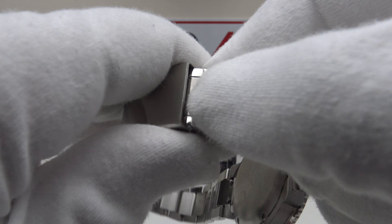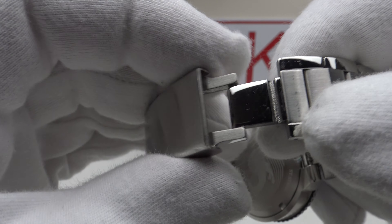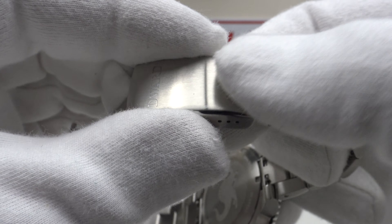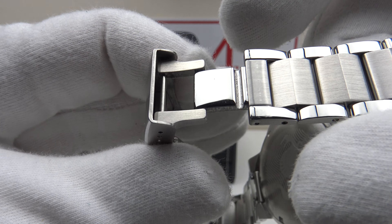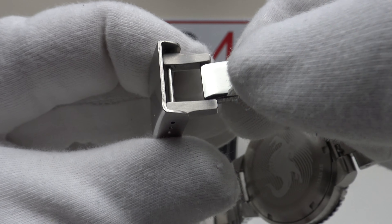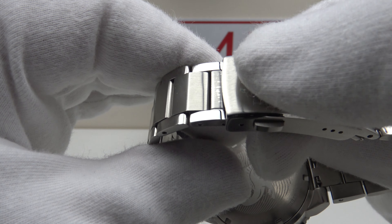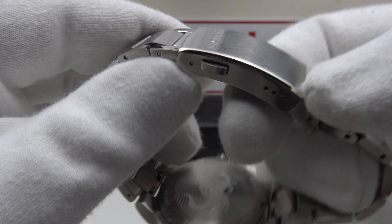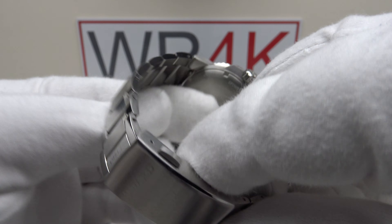There's a solid milled diver's extension link, mirror polished to a very high standard. It snaps into the body with a nice positive click and deploys with a nice positive click. It's good to see a solid milled diver's extension rather than a pressed stainless steel clasp. The clasp is very good quality — it really just needs four micro-adjustment holes to enhance it.